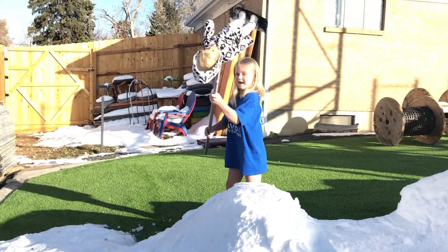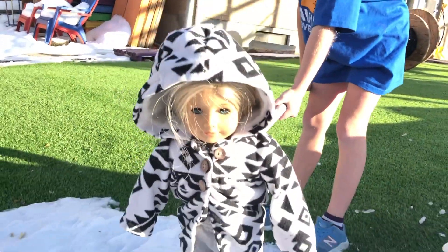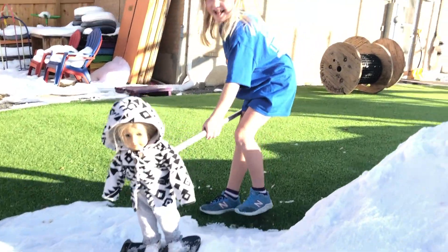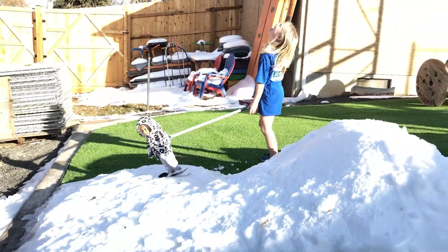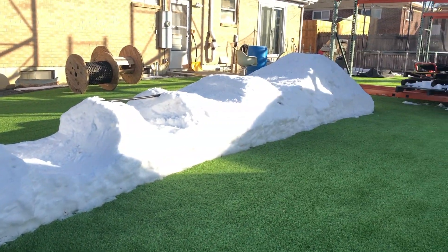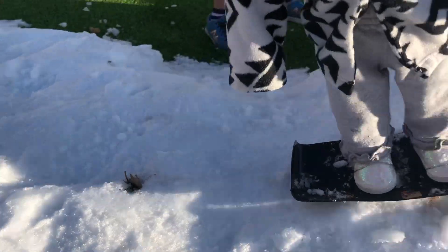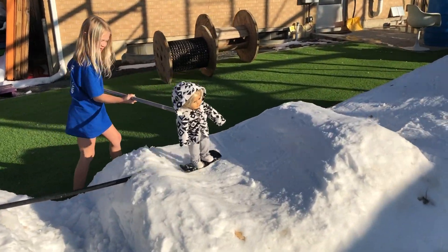Flip down the pipe. She did the 360 into a front flip. Oh my gosh, that was amazing. Did you see that? Of course you did. That was awesome. What a run! She's taking a victory run because that was definitely the best run of the day.